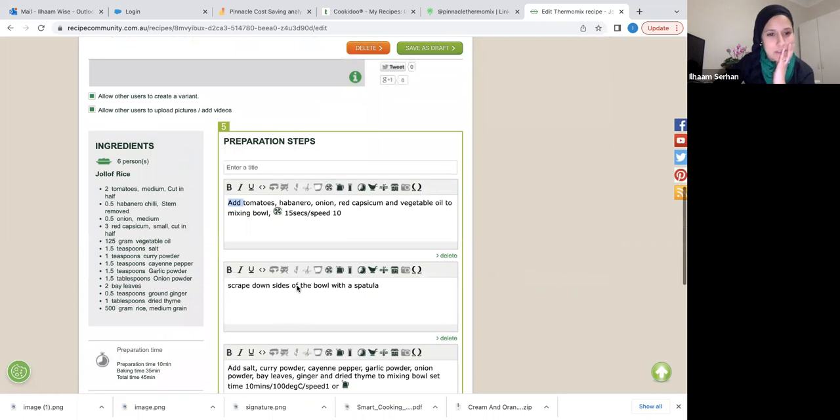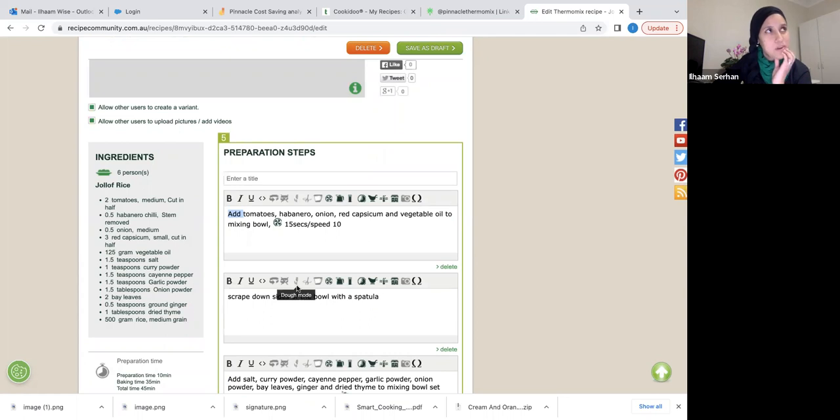I'm happy to run through any recipe you'd like to convert. When I started, I used the Resources section of the basic cookbook to figure out settings. For example, milk chocolate coarsely grated at 70 to 100 grams: three to four seconds on speed 6. For finely grated: six to seven seconds on speed 8. Find your ingredient in that section, find the quantity, then determine how fine or coarse you want it chopped, milled, or grated, and go from there.